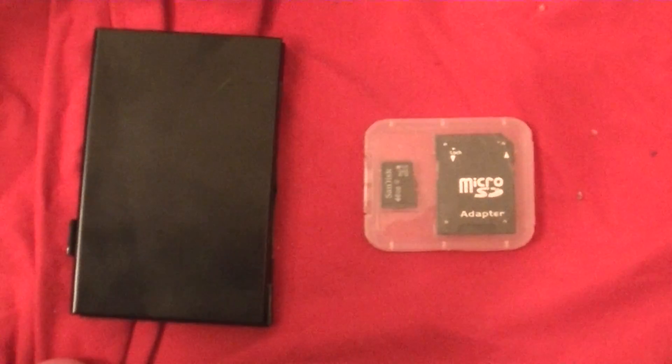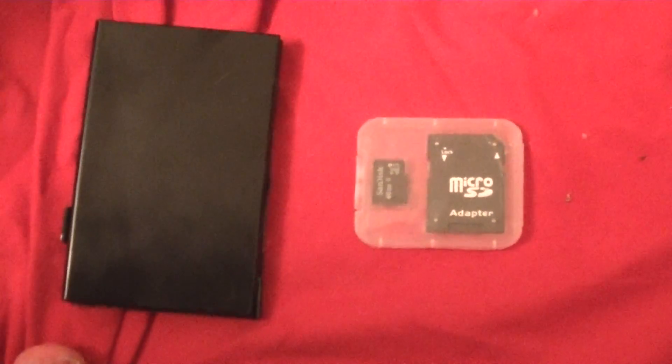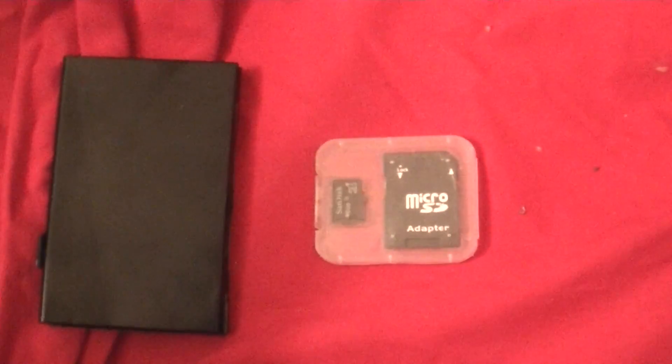So you order an SD card from Japan and it's not working. You order a nice 32 gigabyte that you get for 10 bucks and it seems too good to be true, but you think it's not because it's not working. But it actually is true and it's not too good to be true.